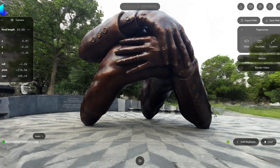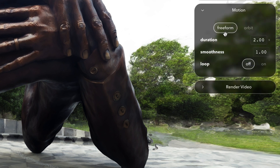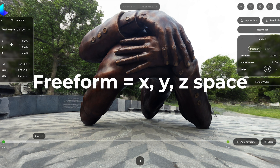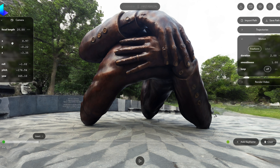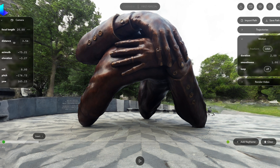Once you have created your new keyframes, you will have access to other parameters under motion. Here you can select whether you want a freeform or an orbit motion. Freeform works if you want to move around in the XYZ direction — the controls change to an XYZ coordinate plane. Or if you want to orbit around the object, you can select orbit and it changes to a distance, which is your radius from the center of the object, and the different angles around it.